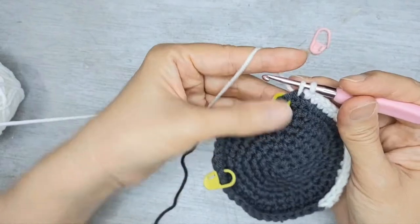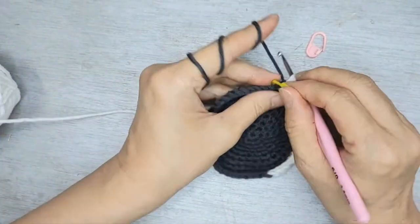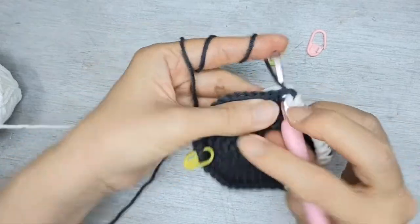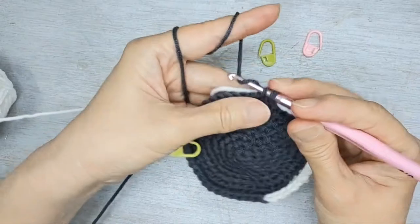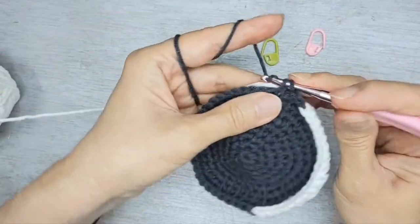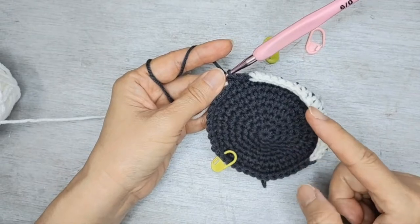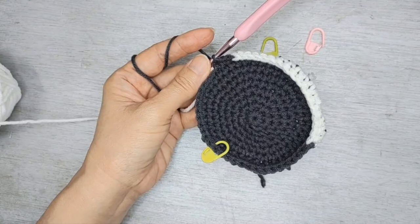Once you add the 18 white, change colour, pull tight, bring along the white and crochet with the dark colour. You continue in this same manner until row 16, then I'll come back to you once I'm at the end of row 16.